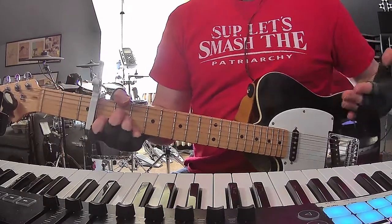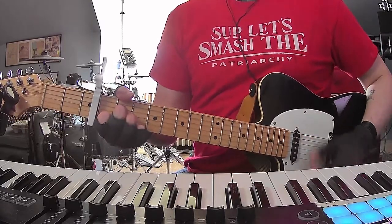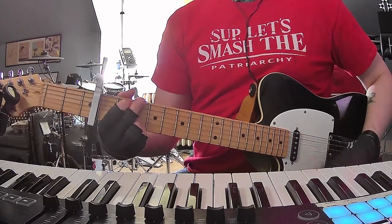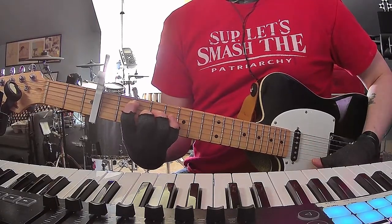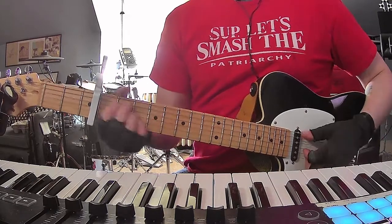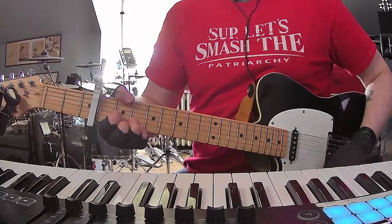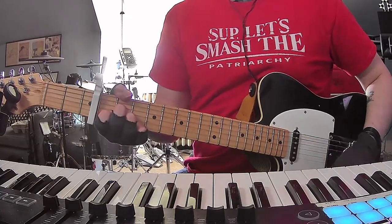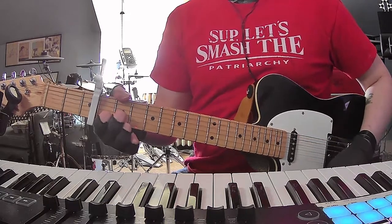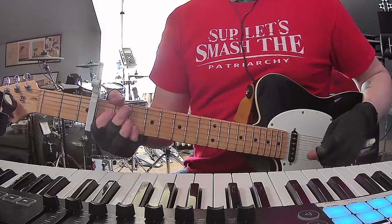Then pre-chorus 2 — exactly the same as the first pre-chorus. A minor 7, D dominant 7, G. Walk down to the E minor added 9 shape, or E minor 9, and repeat that sequence. And then A minor 7 to D dominant 7 into the last chorus — exactly the same as the first time you did it.